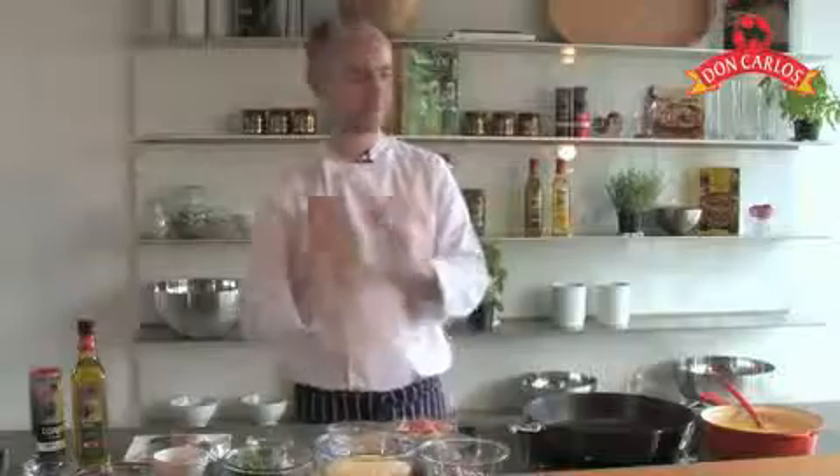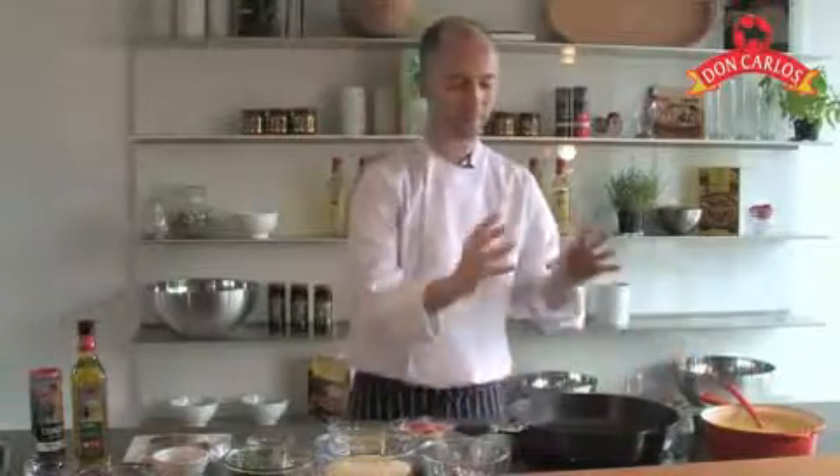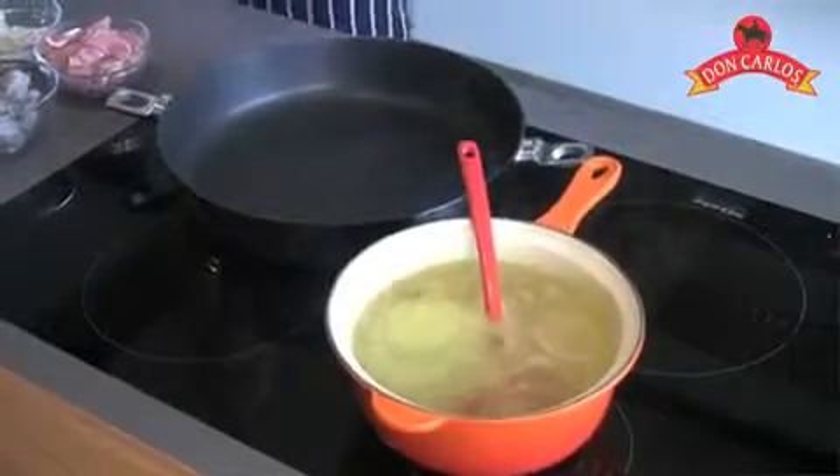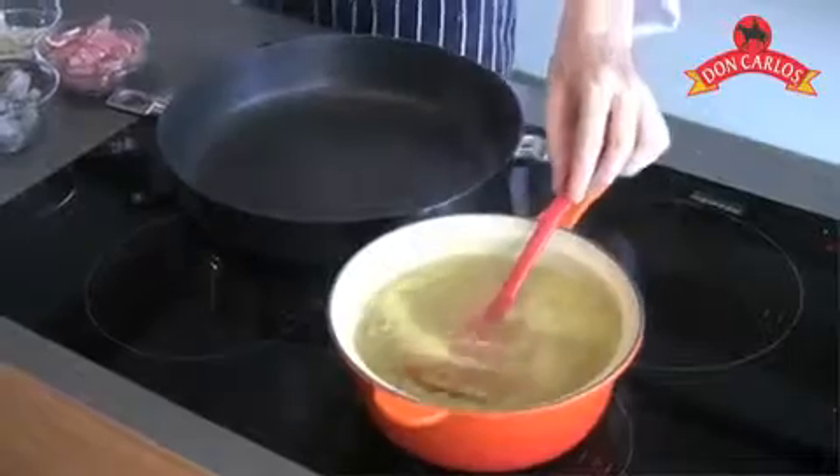Today I'm going to show you how to make one of the all time Spanish classics, which is paella. Very, very simple to make. Now we've got a nice big paella pot here, which is absolutely essential. On the left hand side I've also got a little pot of chicken stock ready — so crucial to the whole process that you have this ready in advance.